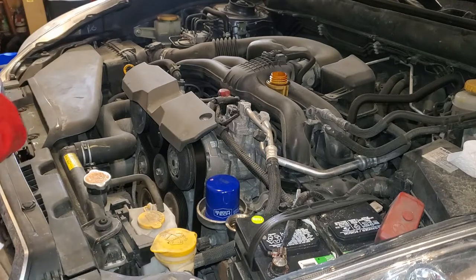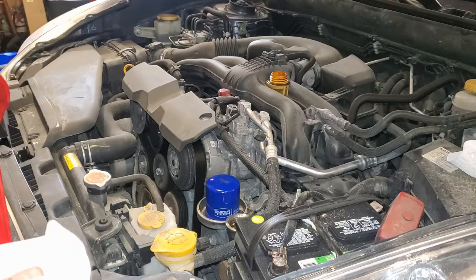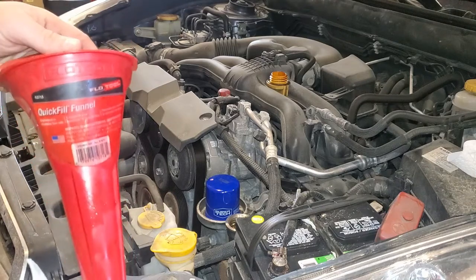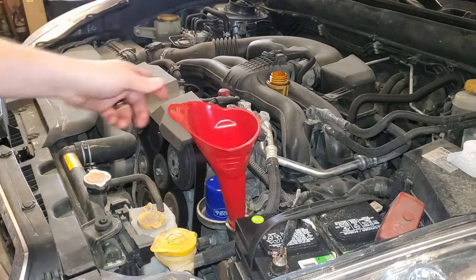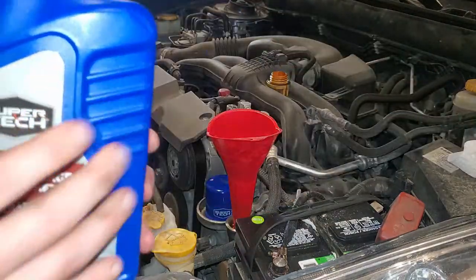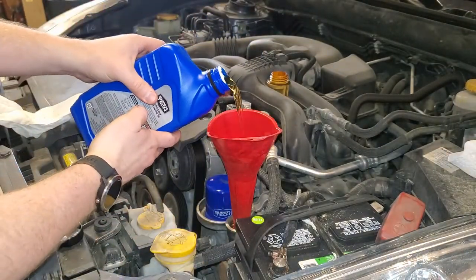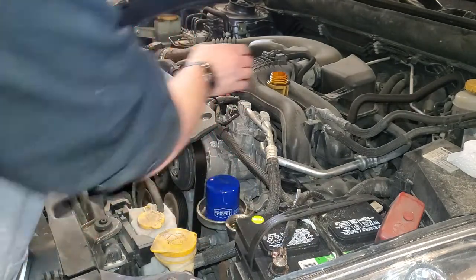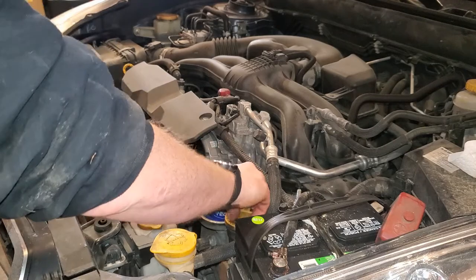After you tighten up your oil drain plug and put the new filter in, it's time to put the new oil in. Go ahead and use an oil funnel — I highly recommend using one unless you're feeling really brave or lucky. Put that in there and add in your initial five quarts of oil. Now it's time to add your 0.1 of the 5.1 quarts. After you add your 5.1 quarts, go ahead and remove the oil funnel and reinstall your oil cap — this needs to be hand tight, nothing crazy.